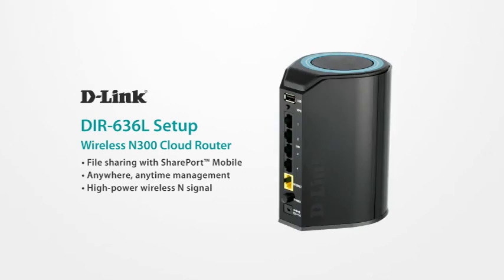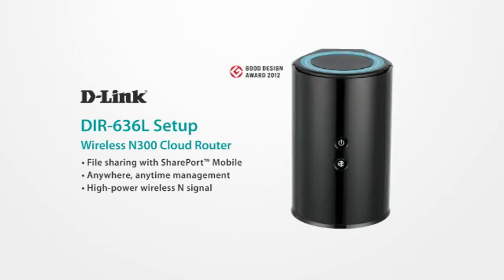Share files, manage your network from anywhere, and enjoy wireless N connectivity anywhere in your house, all with a DIR636L. To learn more, go to D-Link.com.